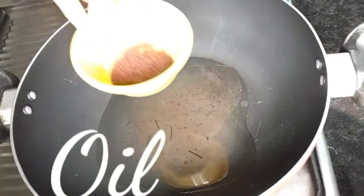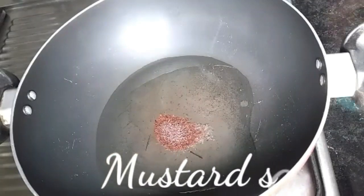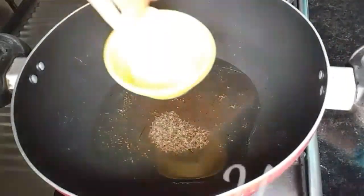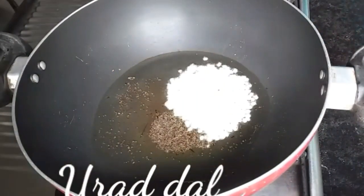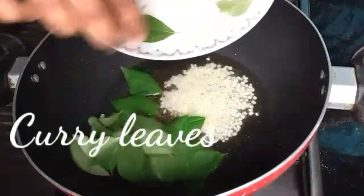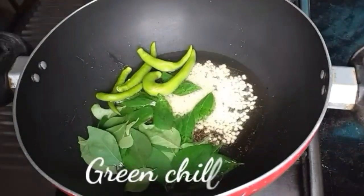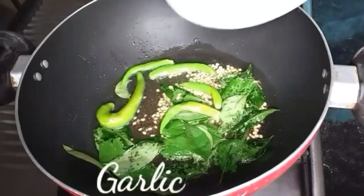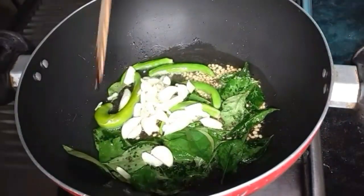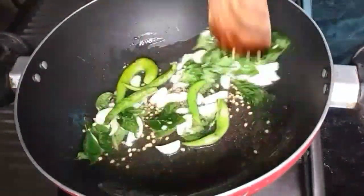In a pan, heat oil and add mustard seeds. When they splutter, add split black gram (urad dal) along with curry leaves and slit green chillies. Fry them for a few seconds on a medium flame.